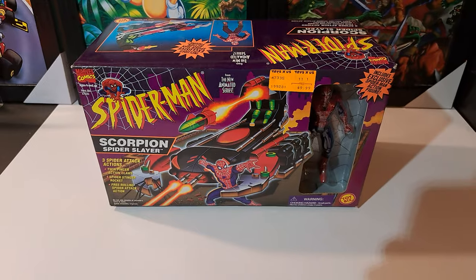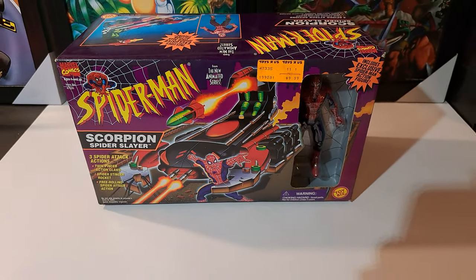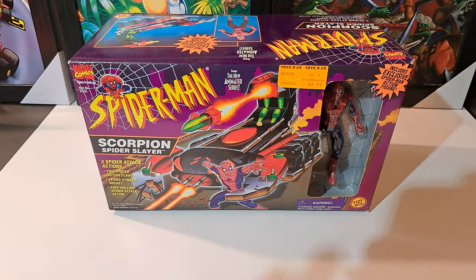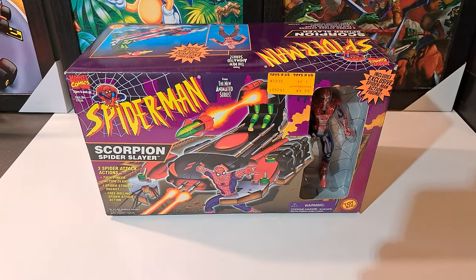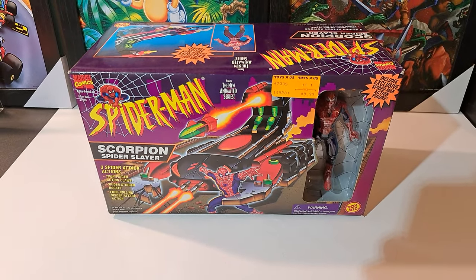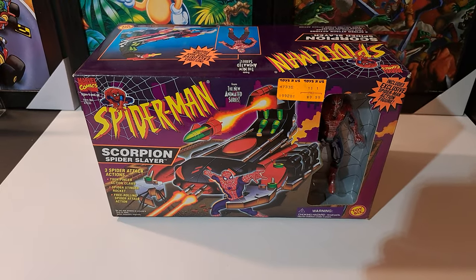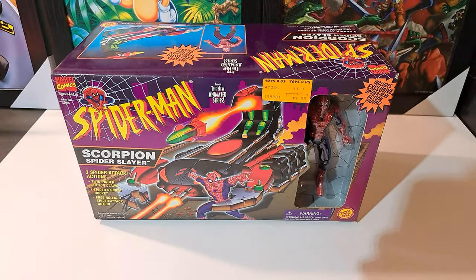Epic piece right there though — had to grab that. $15, you can't go wrong. I'll do another video when I open it up. I don't know if I'm gonna open it or just keep this in the box — I think I'll just keep this one in the box, it's just too beautiful to open up. I like to stack everything, looks like a toy store.